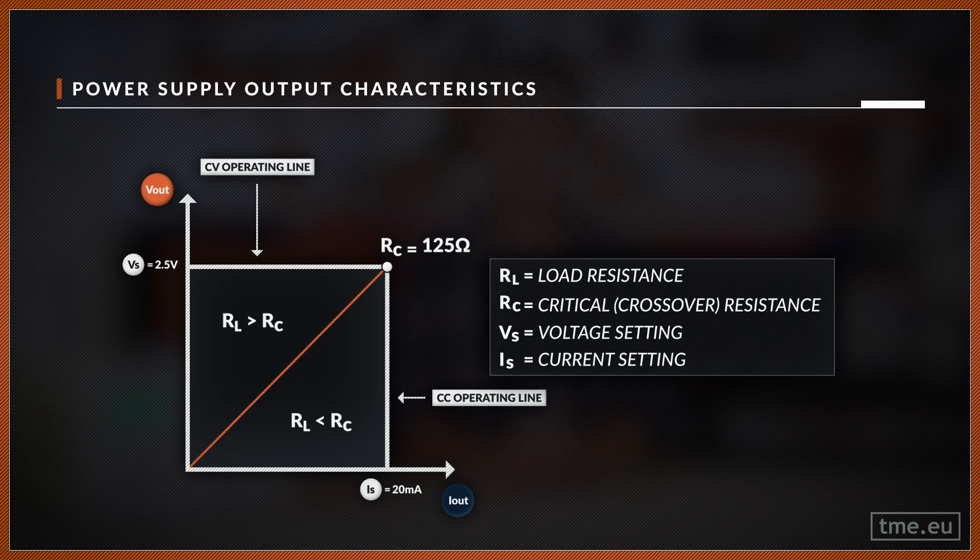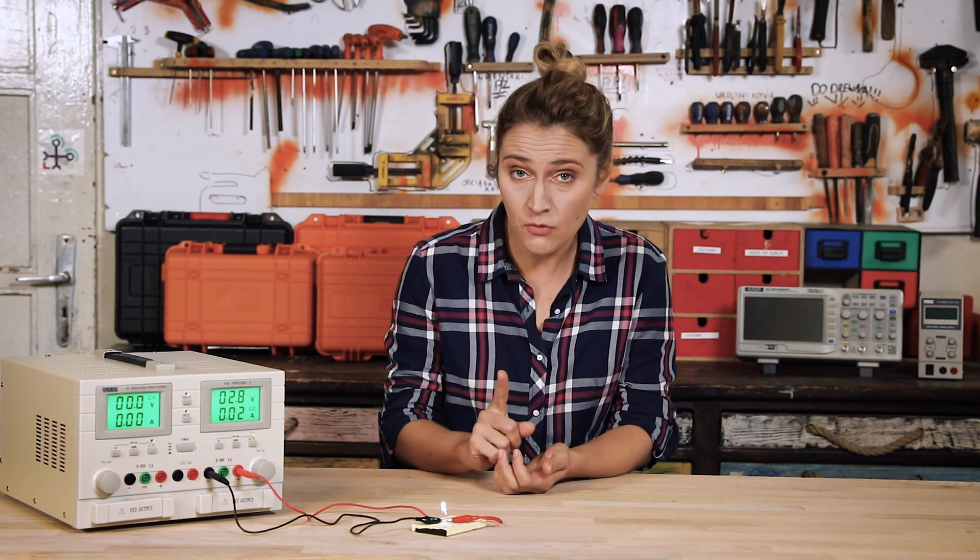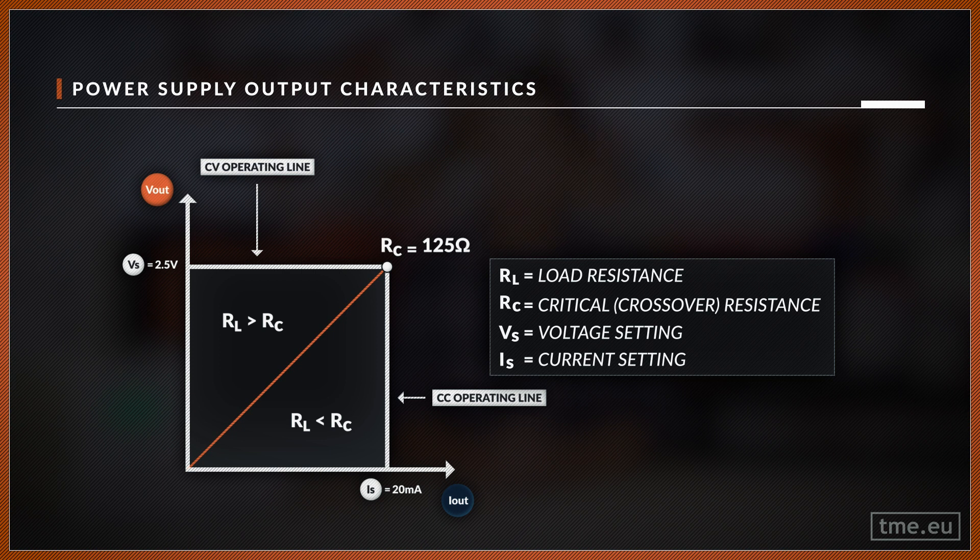Using Ohm's law, we get the critical resistance, which is 125 ohms. If the device under test has a higher resistance, it means the current drawn is lower than 20 mA — therefore we stay in CV mode. However, if the resistance drops below 125 ohms, the power supply goes to CC mode and the voltage is decreased in order to stay within the current limitation.